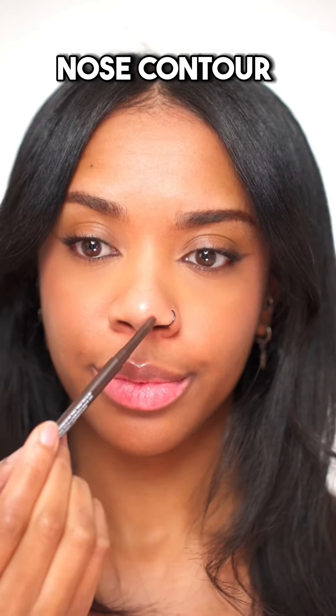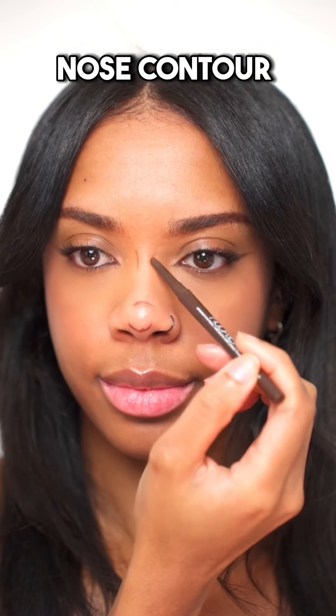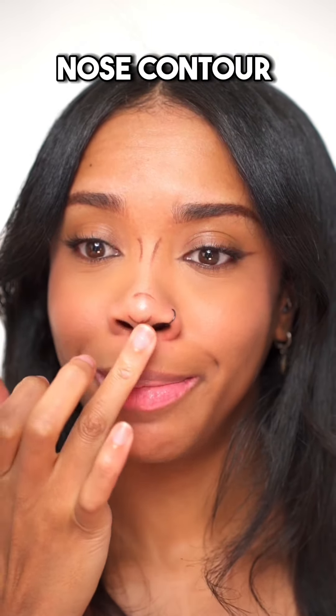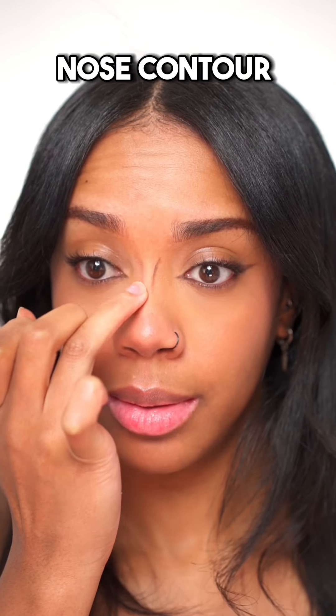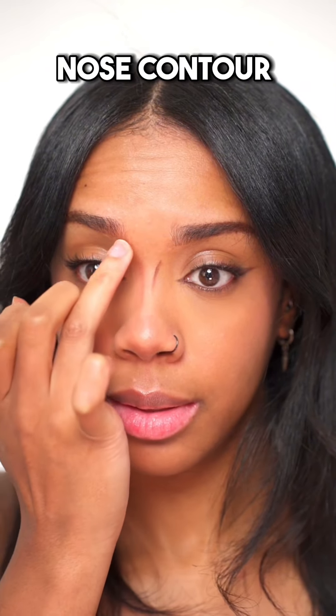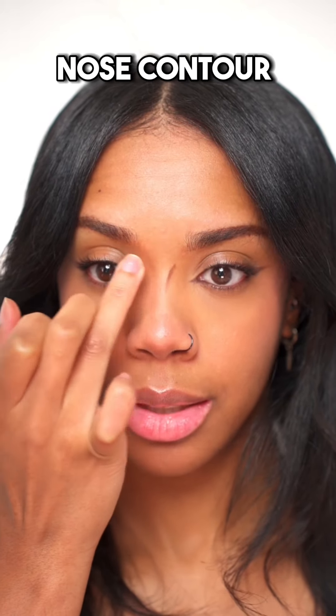Nose contour. These are all the areas that I usually draw my nose contour. Use my finger to blend it out, dragging it all the way down the sides of my nose and just tapping along the line to soften it out.